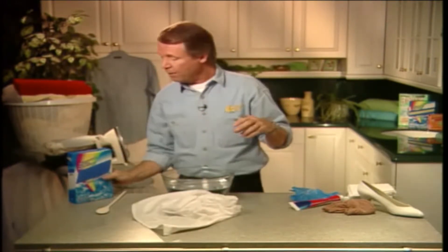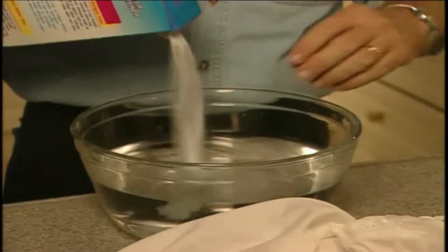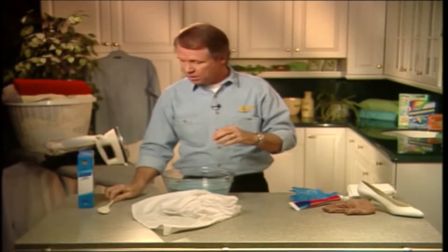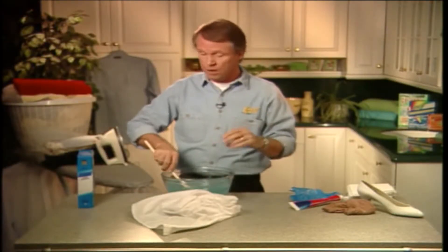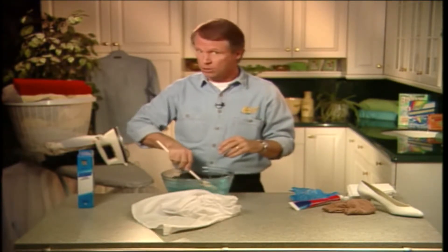Go to your laundry and fetch the box of water softener. Pour some warm water into a container like I've done here, or your sink if you prefer, and add a few tablespoons or so of water softener. Stir it in well until it's all dissolved. If you don't have water softener at home, pop down to your supermarket and buy some — you usually find it in the laundry section. It's so useful.